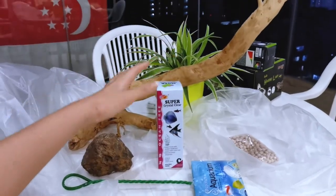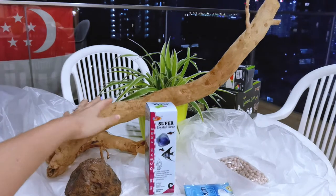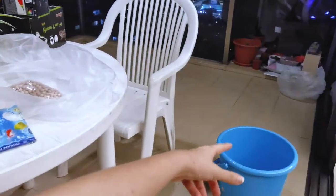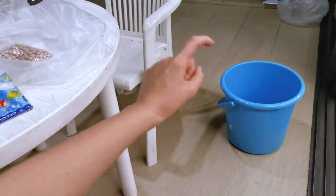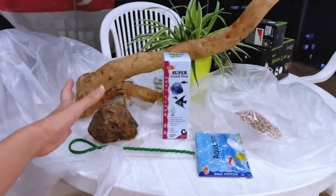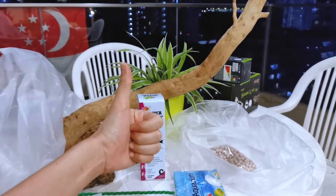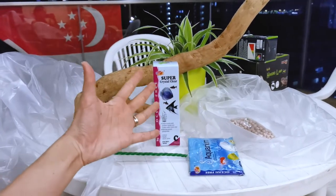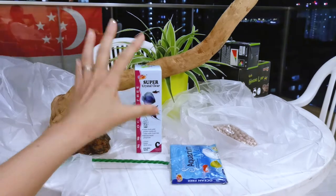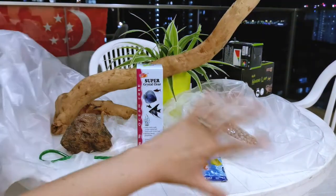I hope you guys enjoy and can imagine how this is going to look in the tank. Hopefully this works very well after I soak it for about four days. Once I'm done with that, I'll show you how I scape the whole tank. Just as a disclaimer, there are only a couple of things that are completely necessary out of everything I got here.